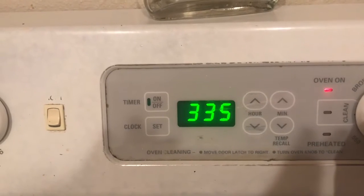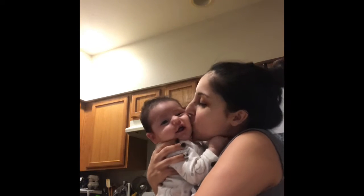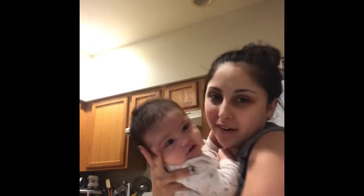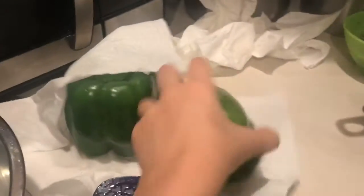Now while the chicken and the rice are finished cooking, we're going to preheat our oven to 350. Now that our chicken is done and our rice is done, we're going to cut up our bell peppers and start assembling it all.